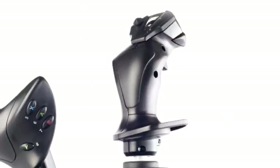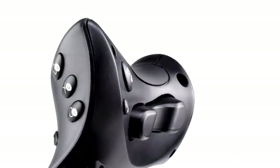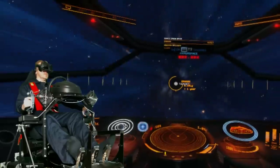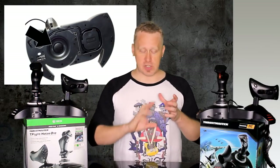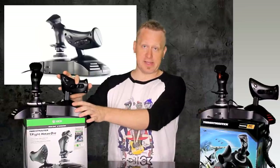The stick has an eight-way hat, three buttons on the base, and a twist action. The throttle has six buttons on the handle and a rocker switch, which works splendidly for strafing your ship left or right in Elite Dangerous when you're trying to land, plus three buttons on the base. Resistance on the joystick can be adjusted — there is a wheel on the bottom that can be turned clockwise or counterclockwise to make it tighter or looser. There is no resistance on the throttle itself.